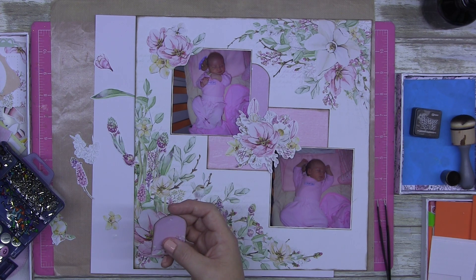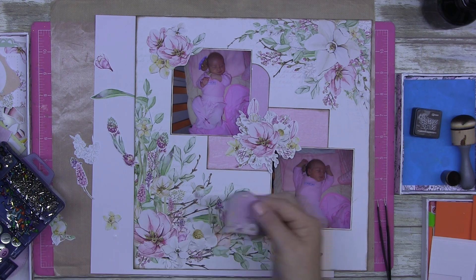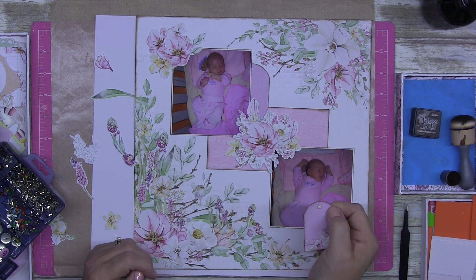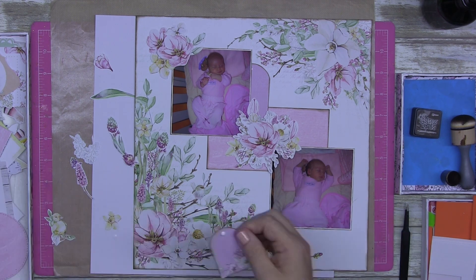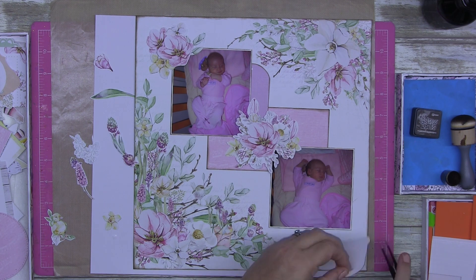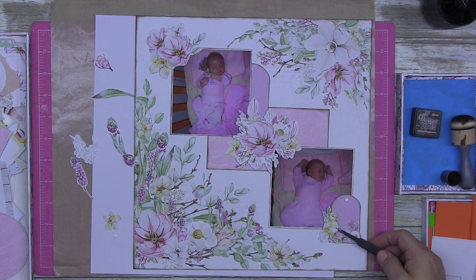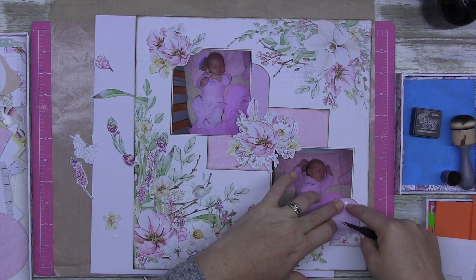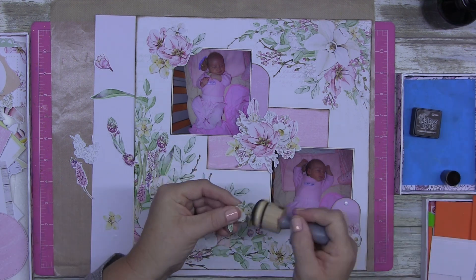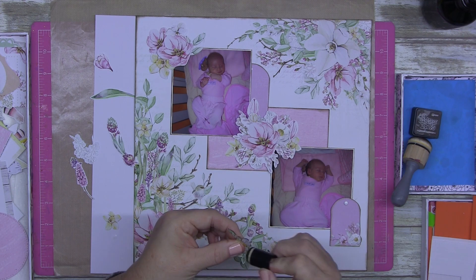Here are my brads. I've actually used brads twice this week — isn't that a miracle? I don't use them very often, but I'm going to do a page that I've got in my mind, a brad page. I've had a lady ask me about them and what I can do on a page with them rather than just using them on the ends of tags. So keep your eyes peeled for that video.